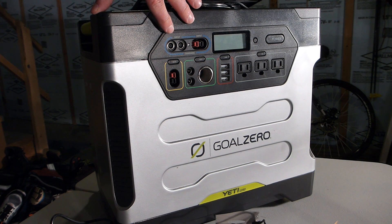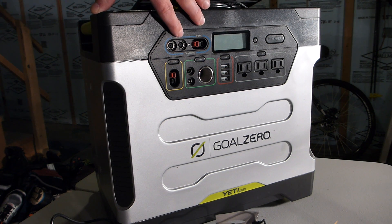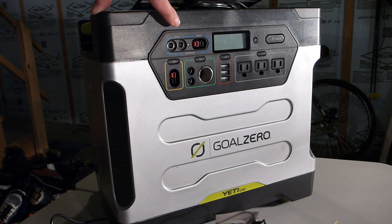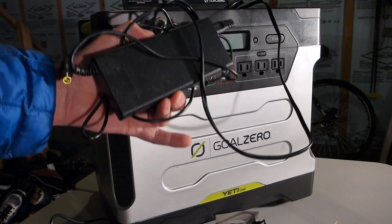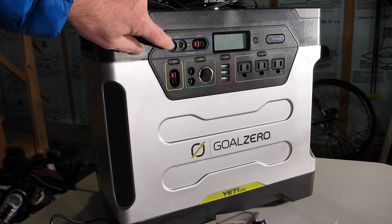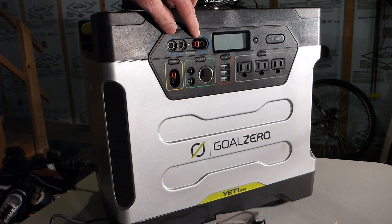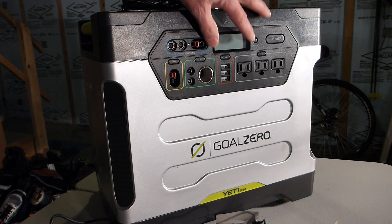Up at the top, it has several input ports, which I believe are 8mm and Anderson pole connector, which I use to plug in the AC power adapter that came with it. It can plug in there. My cigarette lighter adapter can plug in here, and my solar panels can plug in here.